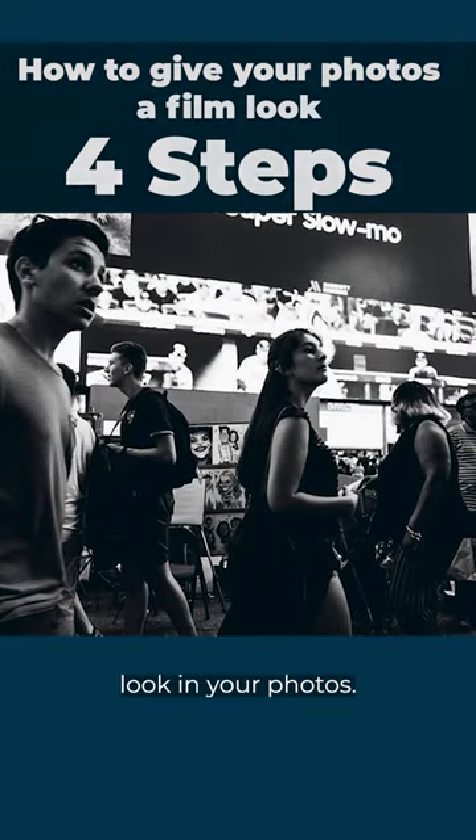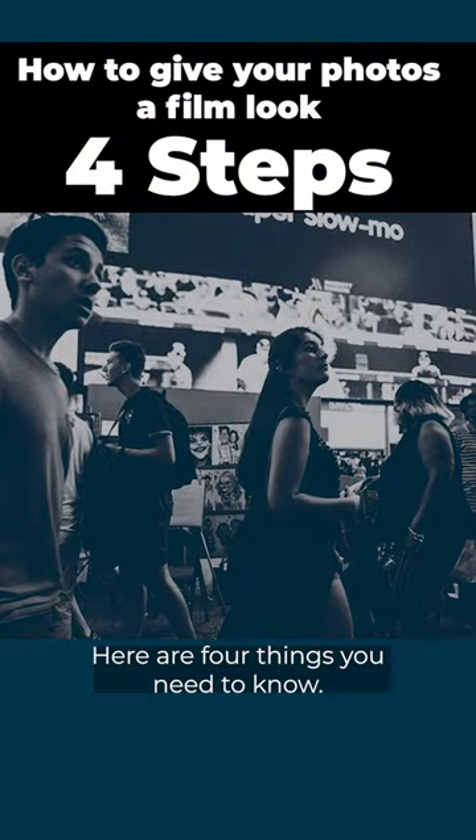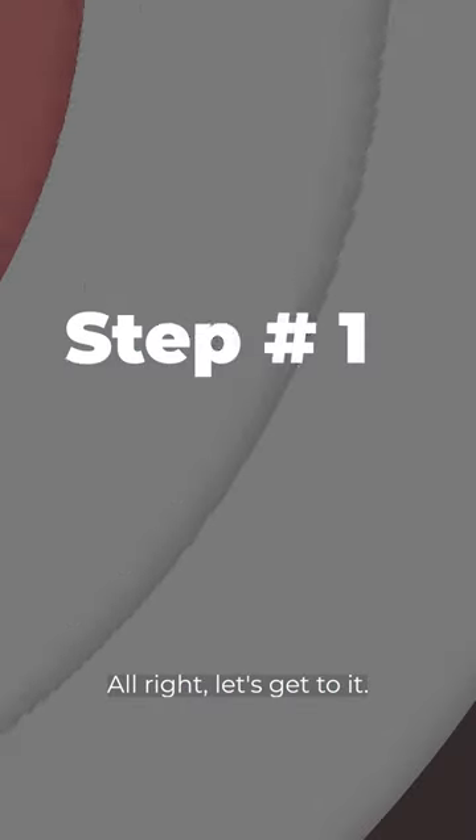Want to get that film-like look in your photos? Here are four things you need to know. Alright, let's get to it.